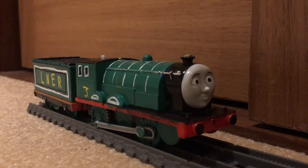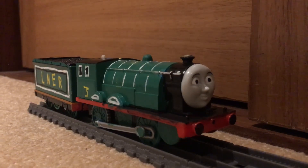So, that was my little showcase of my custom Tomy slash Trackmaster Alfred 098462. Go on, guys — 441 signing off.